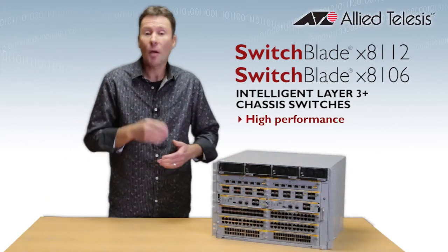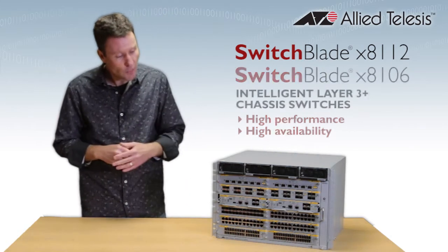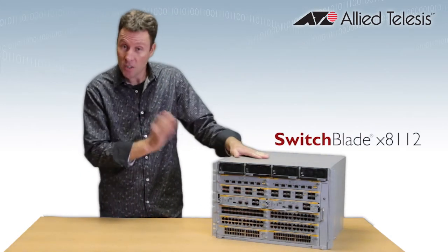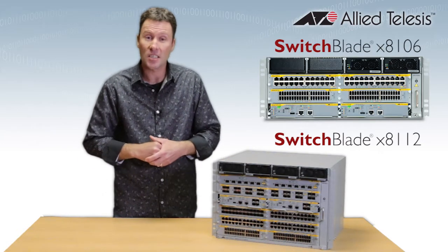These are designed to give you high performance and high availability in your network core. Two sizes are available: the 812 here is the 12-slot chassis, and its little brother the 8106 is a six-slot chassis.